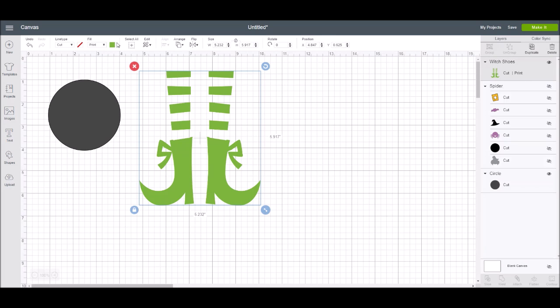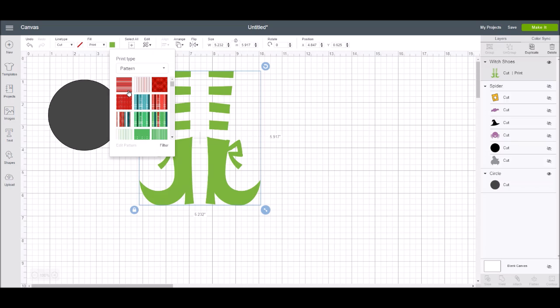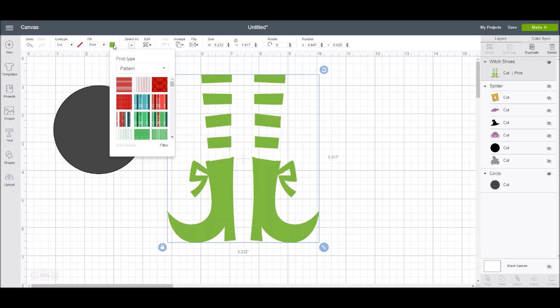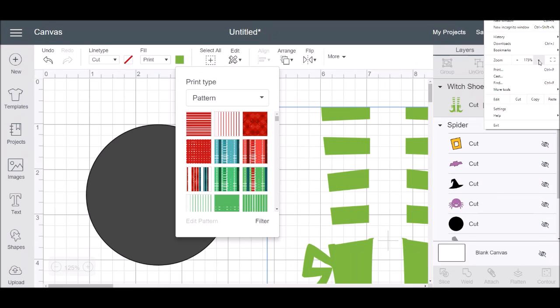Now I want to make this a pattern and play with it. I'll click 'pattern' and the pattern box pops up. This pattern box is a little too small, and even if you change the zoom on the Cricut Design Space mat, that box doesn't get much bigger. But if you go into your browser window and change your browser zoom, eventually the box gets big enough where you can easily see the patterns.